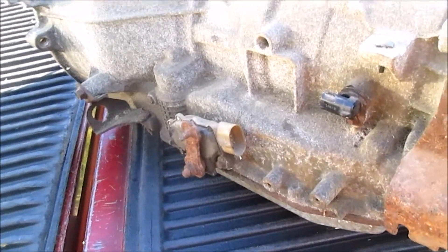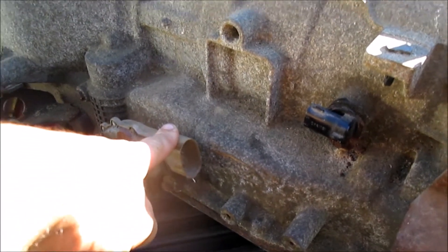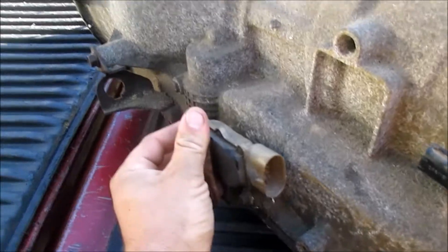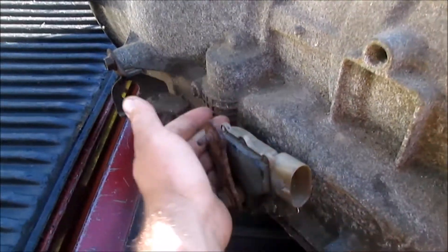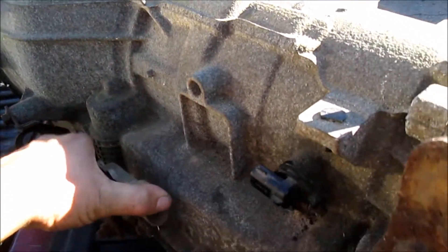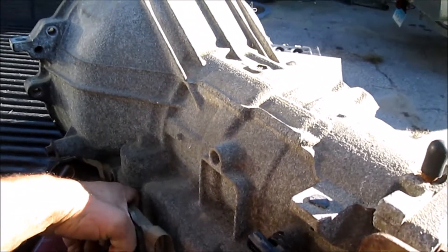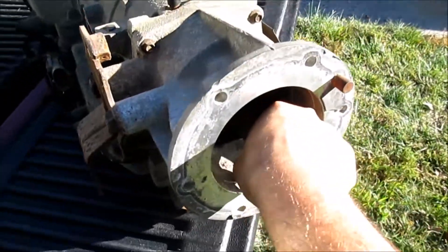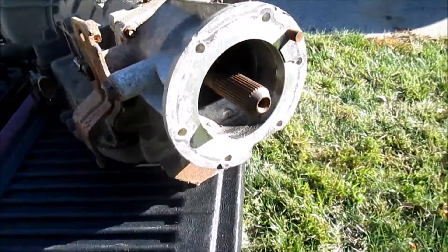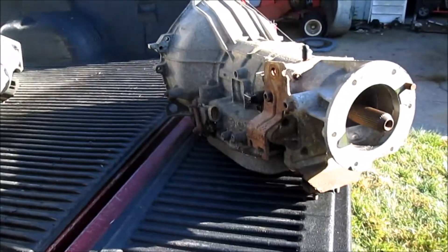I also want to have my buddy swap over the shift lever as well as the PRNDL switch — that basically just tells the computer what gear the transmission is in. It's actually in park right now, and if we move it we can put it in reverse, neutral, drive, second, and first — so it shifts nice. As you can see, when we got it in park it locks up just fine. Going to put it in neutral and it turns — it's a little stiff going in one direction, but that probably means the clutch plates are in nice condition.